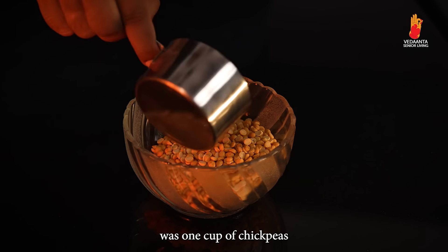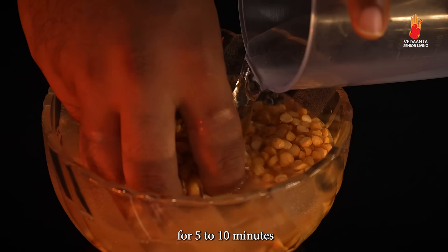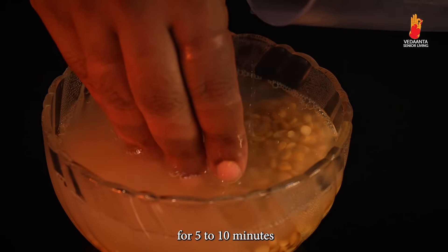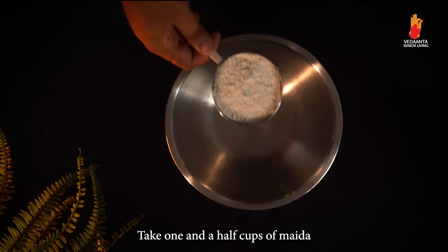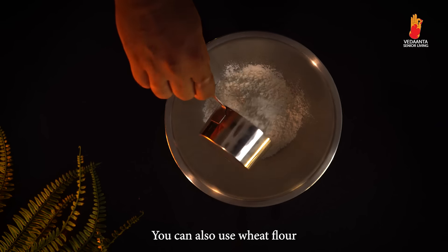Wash one cup of chickpeas and soak them in a bowl filled with water for 5 to 10 minutes. In a container, take one and a half cups of maida. You can also use wheat flour.